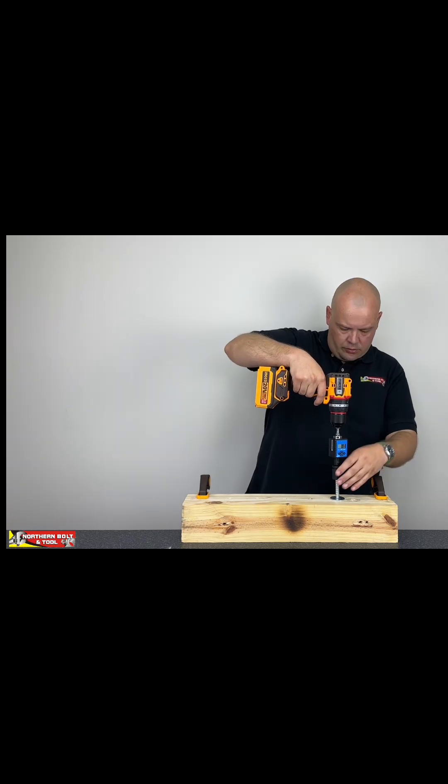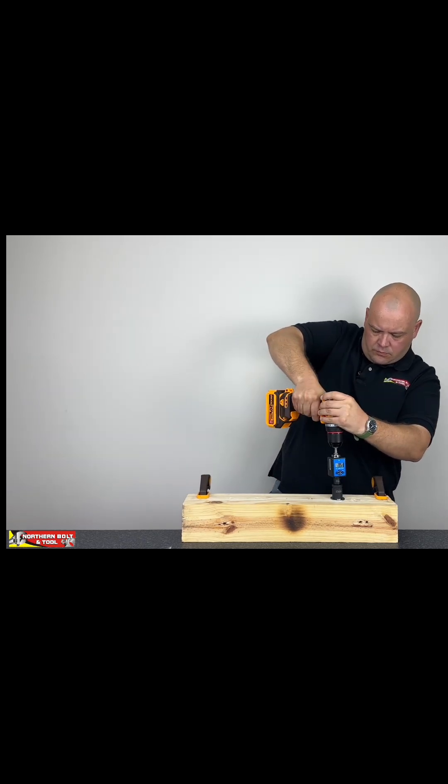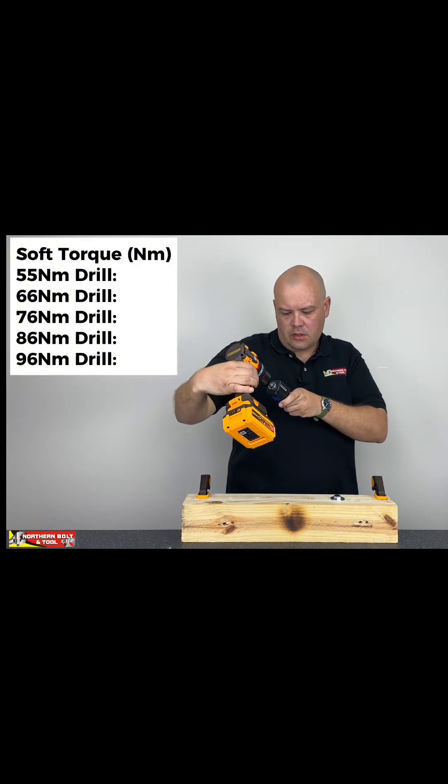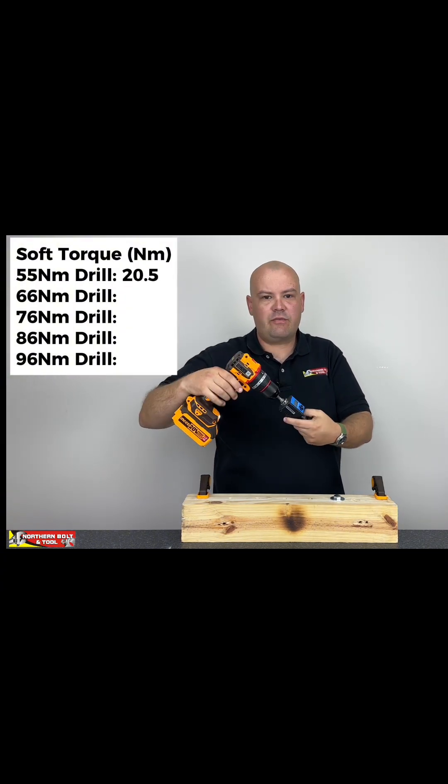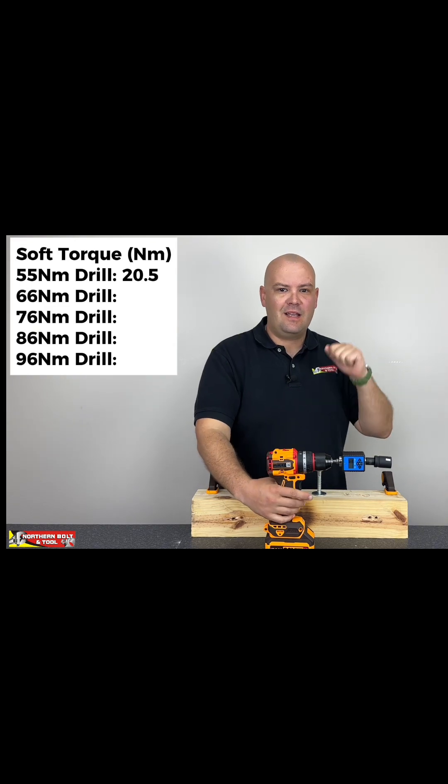Three, two, one — and we got 20.5 Newton-meters of torque. Alright, I've got the 66 here, let's see how it compares.